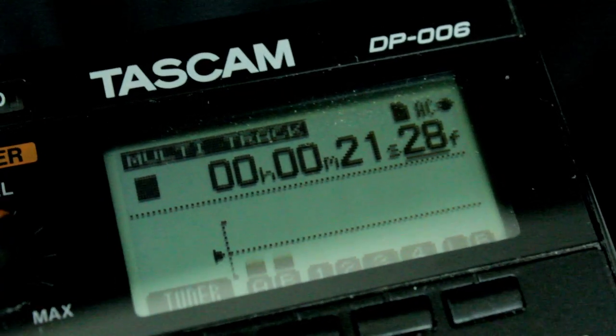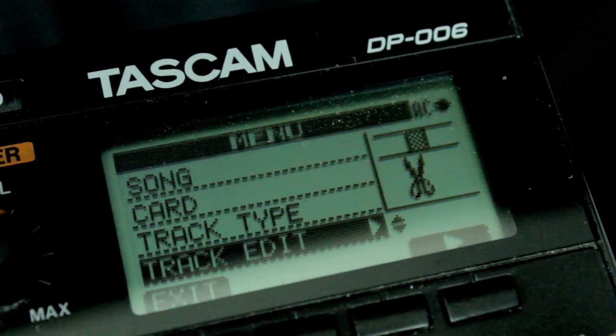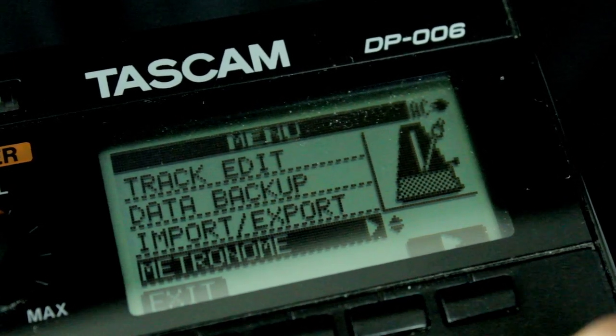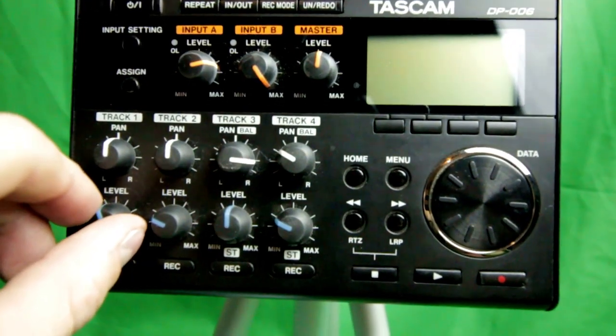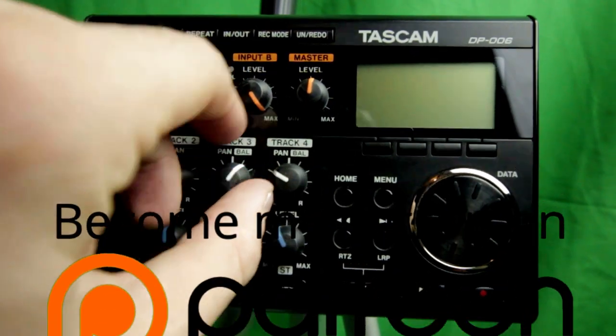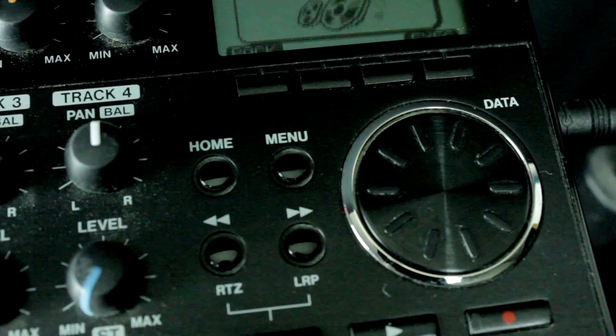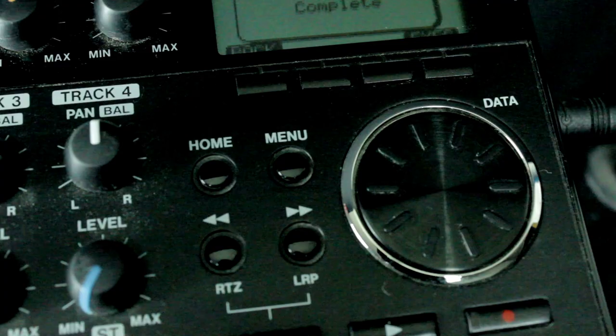And this is how it sounds with the microphone. That's how you set up the Tascam DP-006, or at least how I set it up. I've had this device for about two years now — it's a pretty handy little device. You can check me out on Patreon and support my independent production company, Asazi Man Films. I hope you guys enjoy — this is the Tascam DP-006.